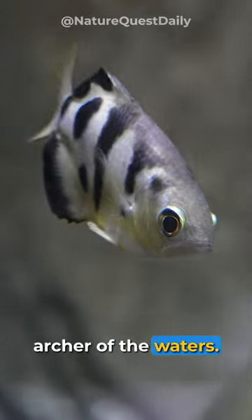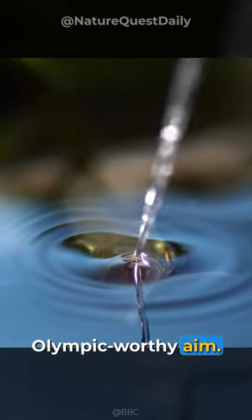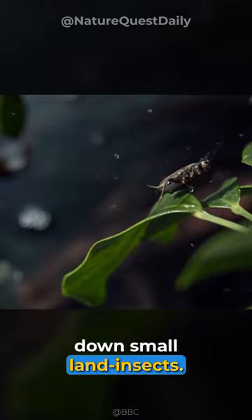This little fish is the archer of the waters. The amazing archer fish shoots water from its mouth with Olympic-worthy aim. They use this skill in a unique predation technique to gun down small land insects.